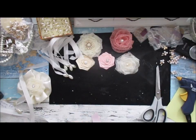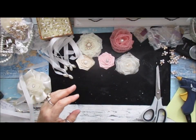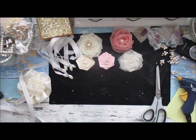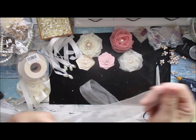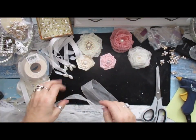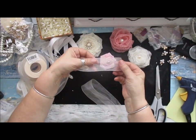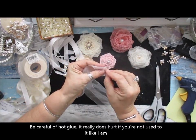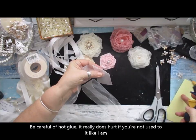I absolutely love these, so I'm just going to show you how I make them. What I like about them is they're not flat - they do curl eventually. So I'm just going to take your ribbon, fold it straight down, roll it in.